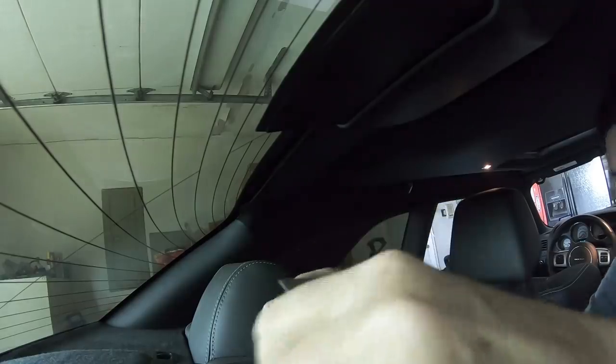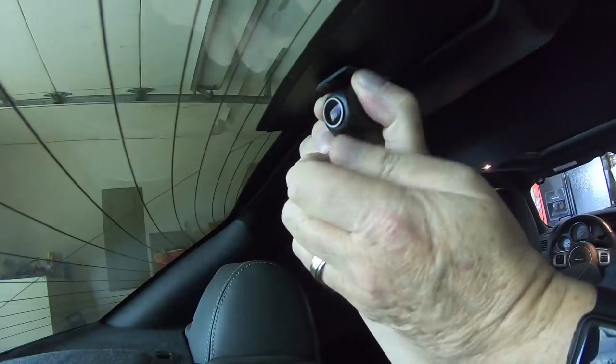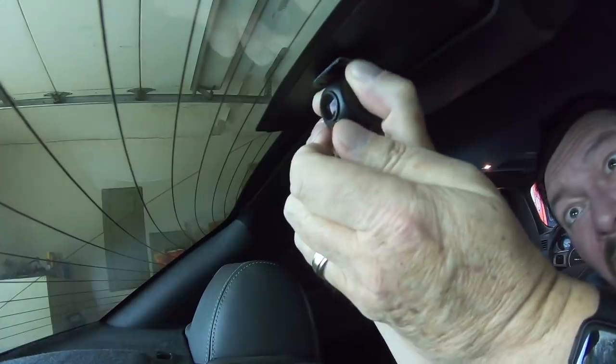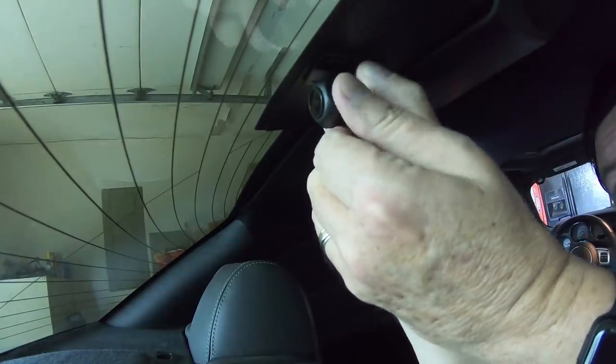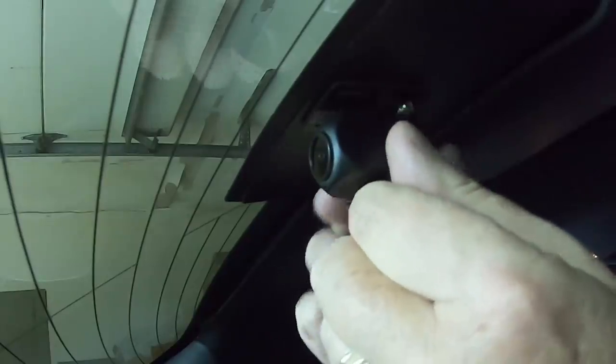It's kind of dark in the car — I apologize for that — but this is the third brake light right here on the rear window. I'm going to attach it to this portion here so that the camera gets a good shot right out of the back. I think I'm going to stick it right here on this plastic. Got it. Now I've just got to get the cable situated and then I'm going to route it up front.